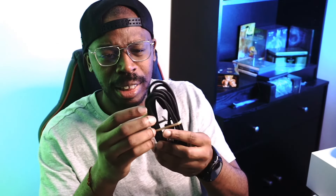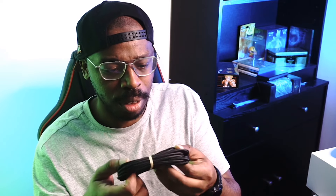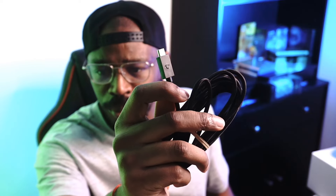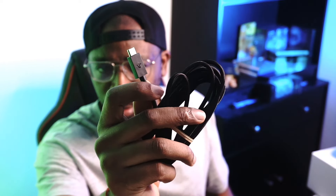Up here, you've now got a braided cable rather than your standard one. This is not your everyday kind of cable. And it also comes with the PlayStation logo as well. Unlike the other one — I don't think the other one comes with a PlayStation logo, so that other one is missing. You never know who took your thing.